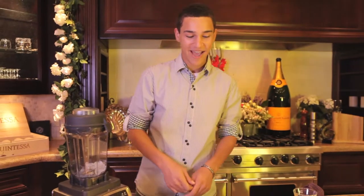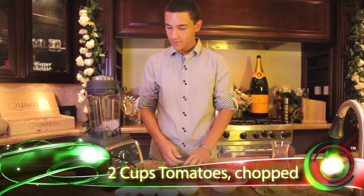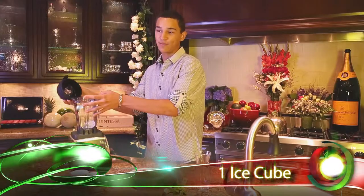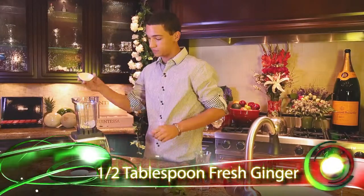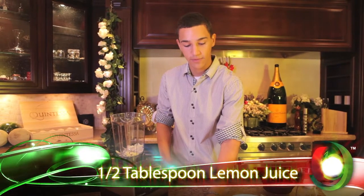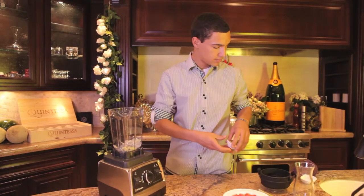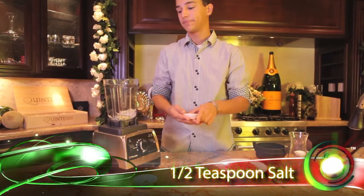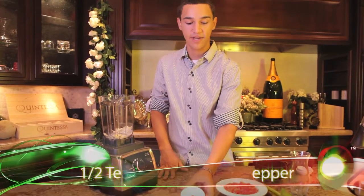For this recipe we have two cups of tomatoes, but I'm going to add them gradually. In my blender I already have a little bit of ice. I'm going to add a half a tablespoon of fresh ginger, one half tablespoon of lemon juice, a half teaspoon of sea salt, and a half teaspoon of cayenne powder.